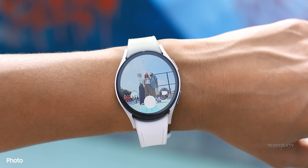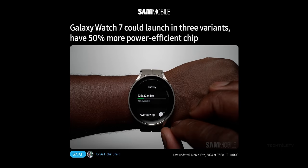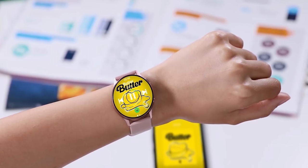Oh and get this — the Watch 7 series is supposed to come out with a 3nm chip for the first time ever. Rumor has it it's gonna be way faster and more efficient, like 50% more power efficient and 30% faster. Pair that with a beefier battery in the Watch 7 Pro and we might be looking at a game changer in battery life.